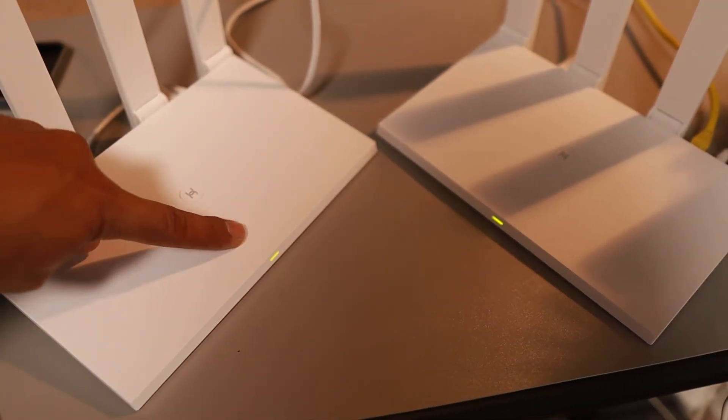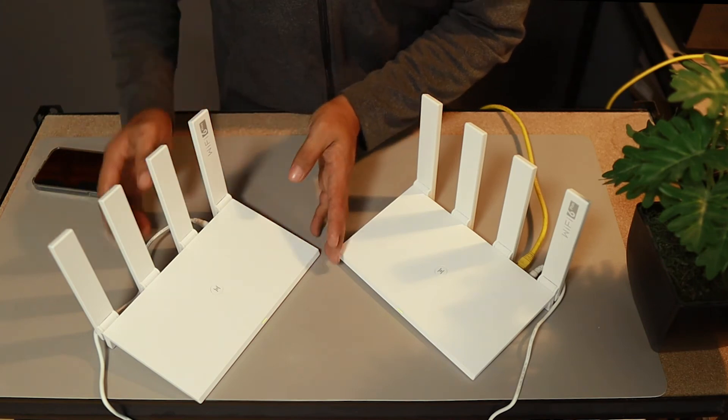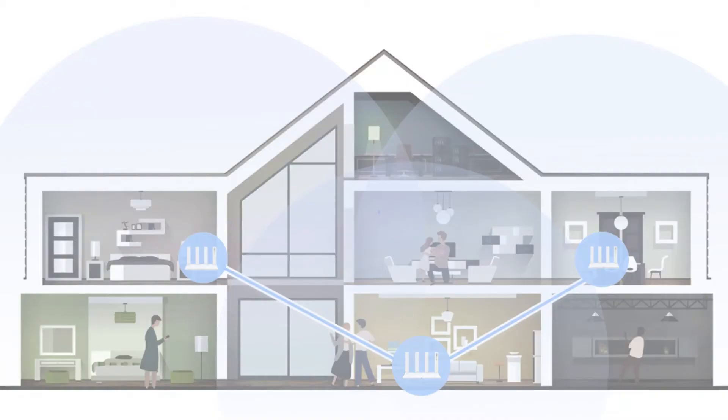That's how simple and easy — they already have that mesh networking. The only thing you're going to do is transfer this one to the other room where you want to have Wi-Fi or expand the Wi-Fi connection.